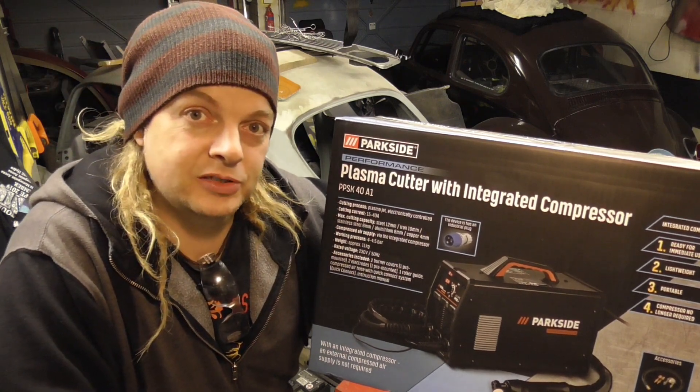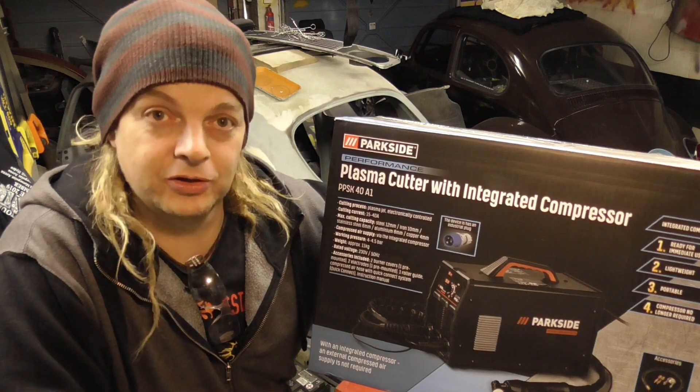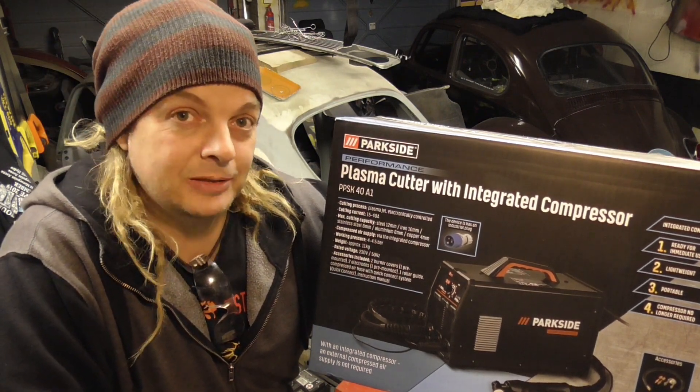So we're going to give it a try — we'll unbox it, have a look, put it together, see what it'll cut, see what it won't cut, and hopefully we'll get to keep it.